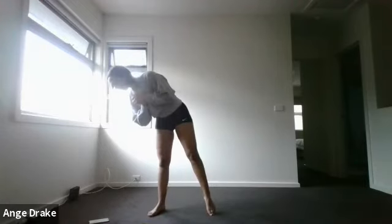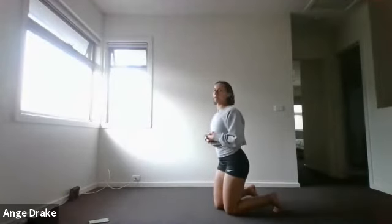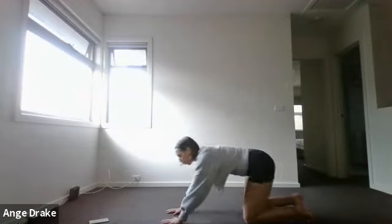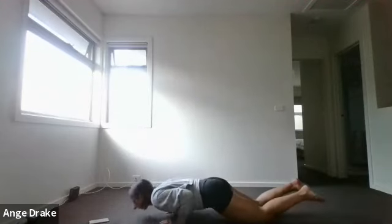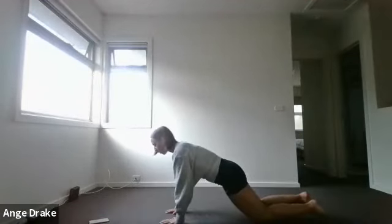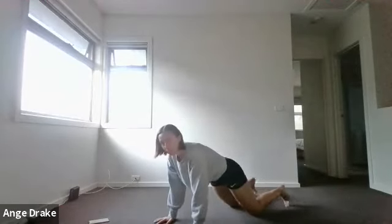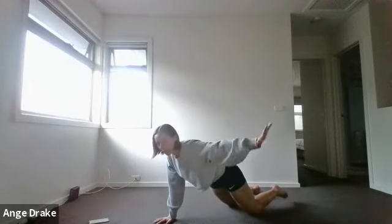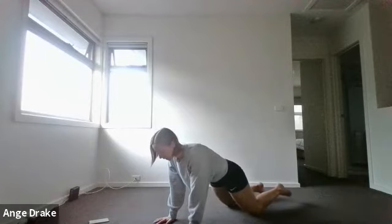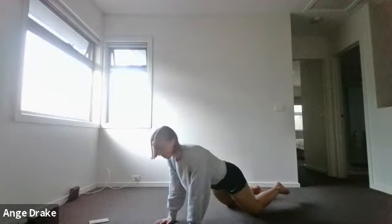Our second round of Tabata, we have tricep pushups paired with a single arm alternating plank. For tricep pushups, hands need to be about shoulder-width apart or a little closer. Tuck your pelvis, eyes forward, elbows come straight back towards the hips and push forward again. For the alternating single arm plank — knees or toes — lift your hand to your shoulder, stretch it out, back in and down, then off to the other side. Working full body stability with this one.